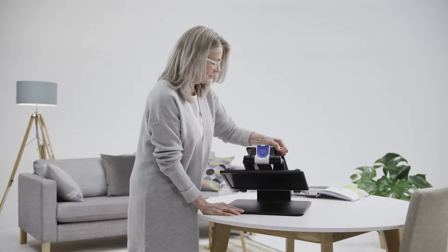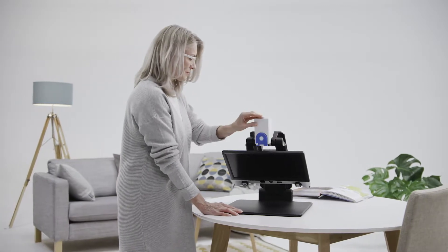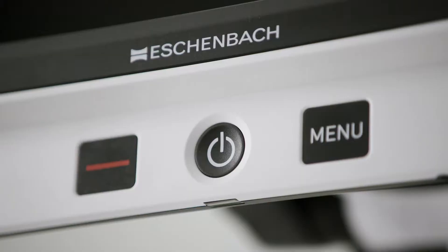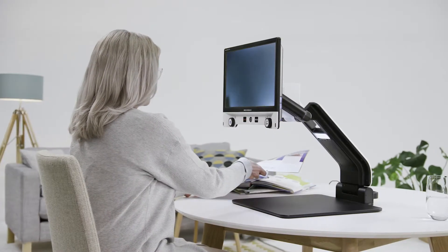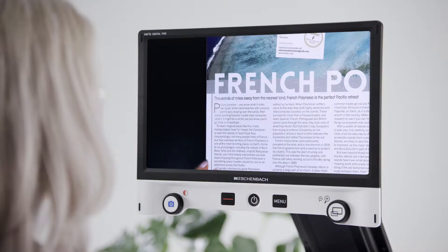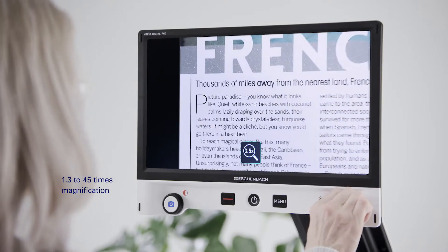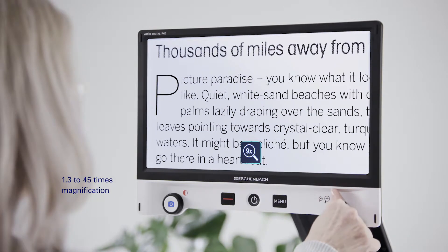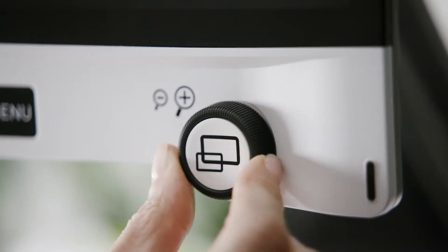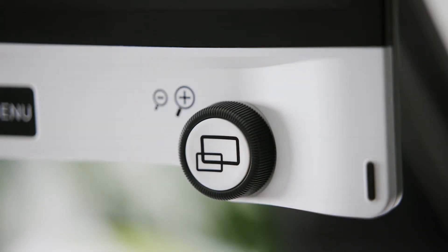The Vario Digital FHD can be quickly and easily unfolded and is then immediately ready to use. Whatever you want to view, the Full HD camera with quick autofocus provides a pin-sharp image. An optical digital zoom provides you with 1.3 to 45 times magnification. You can achieve the magnification you require simply by adjusting the rotary knob.